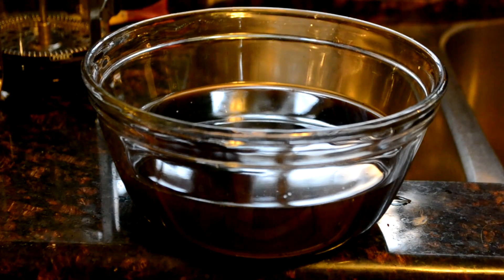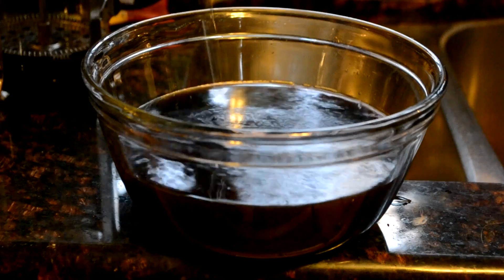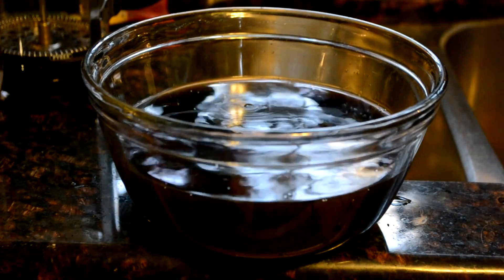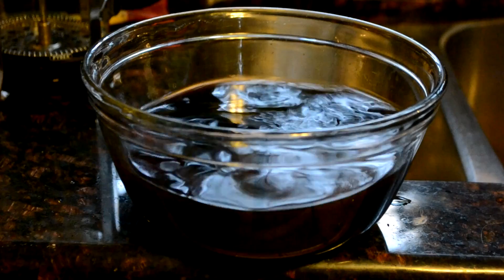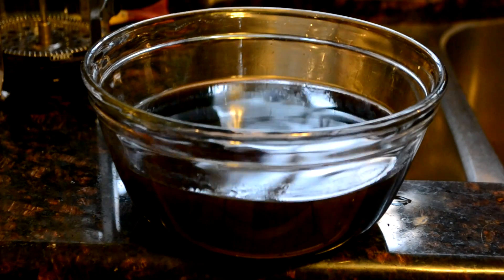Here's our bowl of salty coffee water. We're going to take the isopropyl alcohol and just pour it in the top. Now we want to mix it around — the extraction is beginning to take place right now. We need to let this settle so the alcohol and water begin to separate.